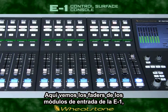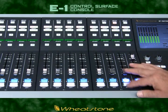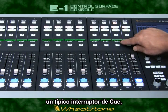Here's a quick rundown of an E1 input fader module. On-off switching uses sealed relay switches, faders are 100 millimeter conductive plastic, and there's a traditional Q switch.